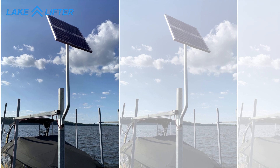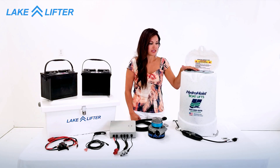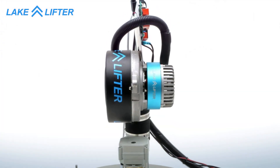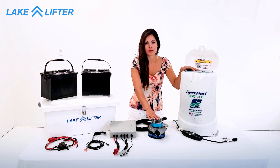Hi, I'm Emily with LakeLifter and today I'm going to show you how to convert your push-button style hydro-hoist control box with a new, safer, faster, DC-powered motor.